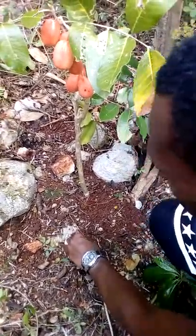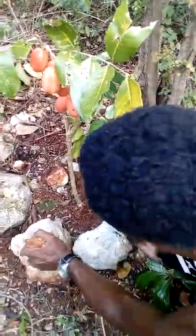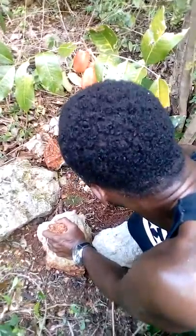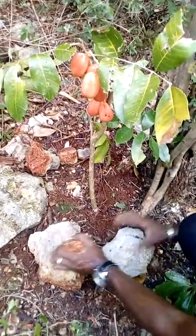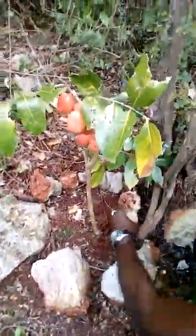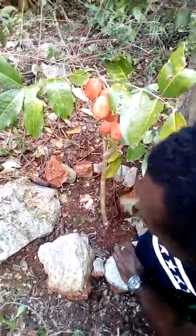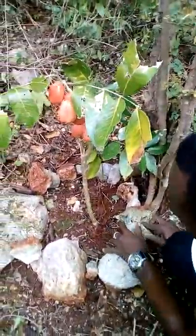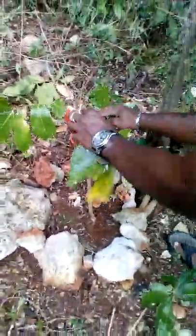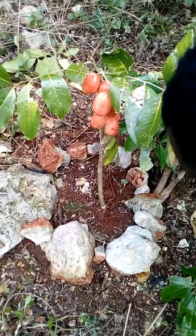I'm going to put some stones around it so it can look decorated. The seeds that we get from this kind of tree will be saved so we can get more small ackee trees. This plant right here is growing and has seven small ackees on it.